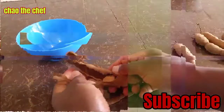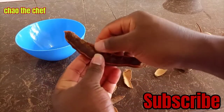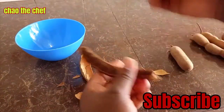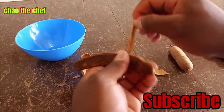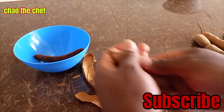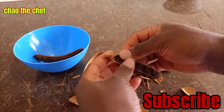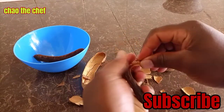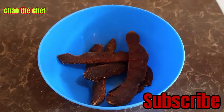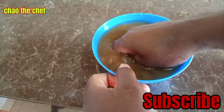This is our tamarind. You can open the tamarind pods like this. You can see how they look from the inside. From there, add warm water and soak for about 20 minutes.